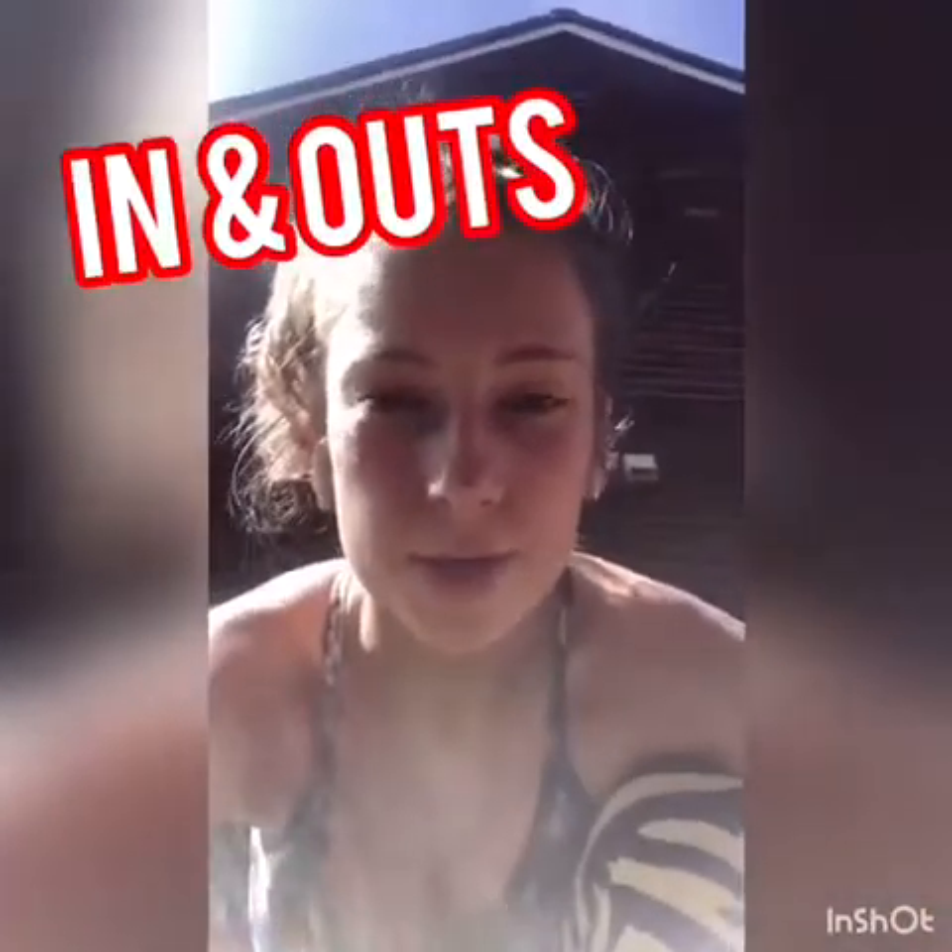Hi, I'm Zara and I'm going to show you how to do in and out. We should do four sets of these with a 10 second break each time.